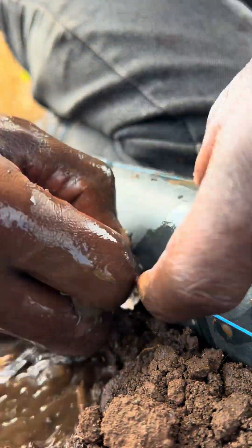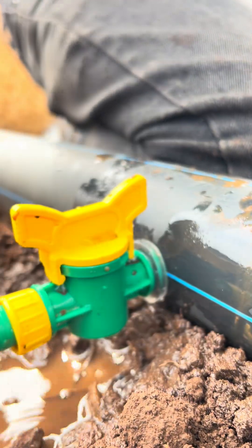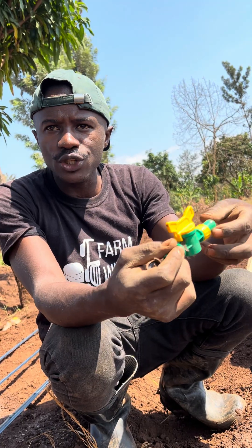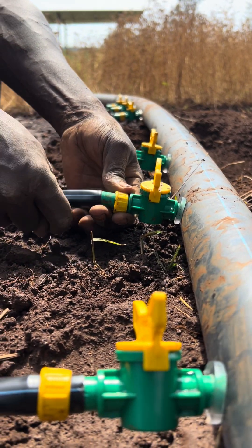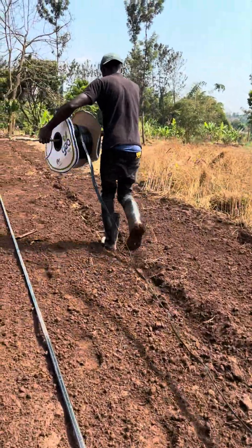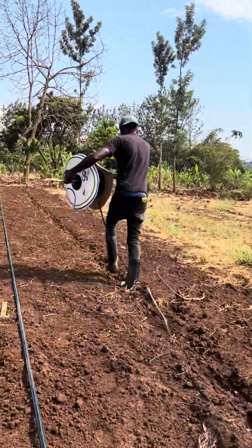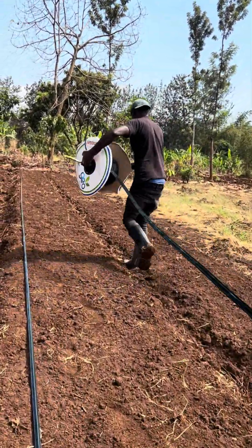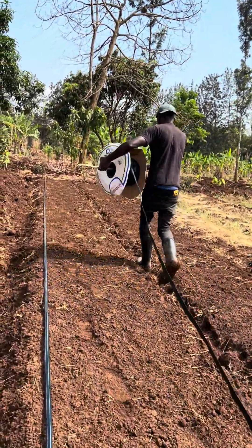You insert the rubber, then from there you insert the off-take — that is how you insert the drip line. After inserting the off-take, you tie your drip line and start rolling it. Roll it by hand and make sure it is straight up to the edge point where your bed reaches.